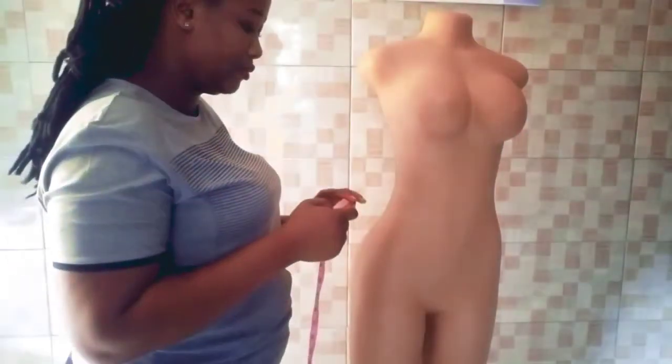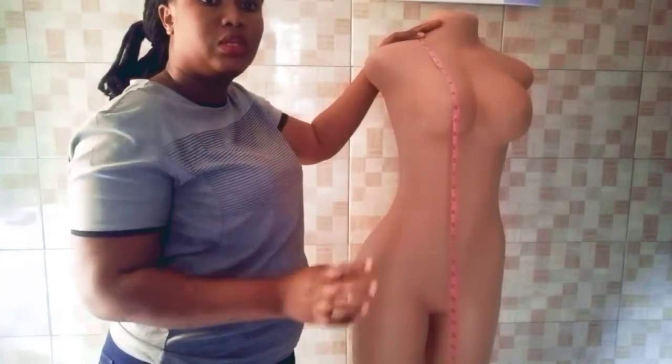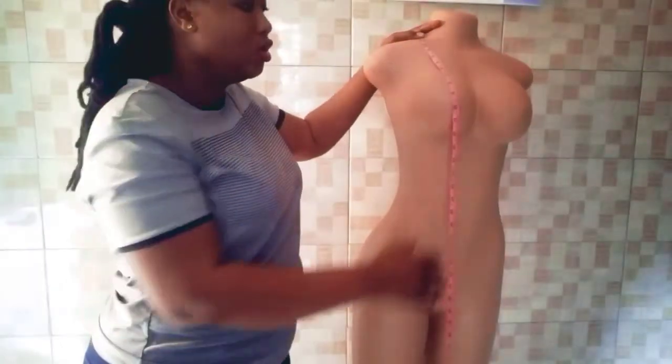The next thing to consider is the length of the dress you are making. That depends on the customer's desire — some people need it longer, some shorter — so you just take the measurement according to their wants.